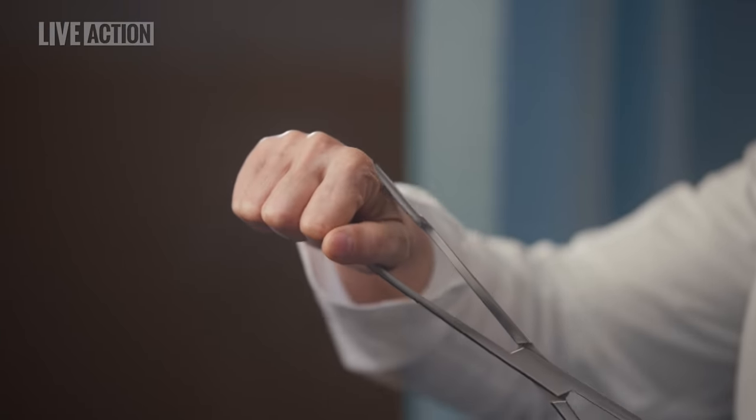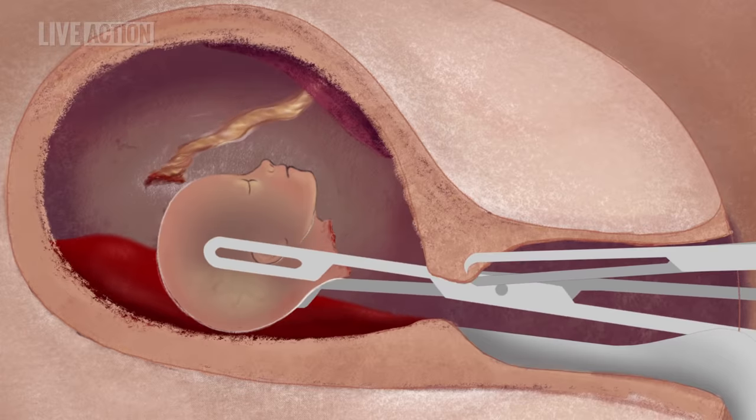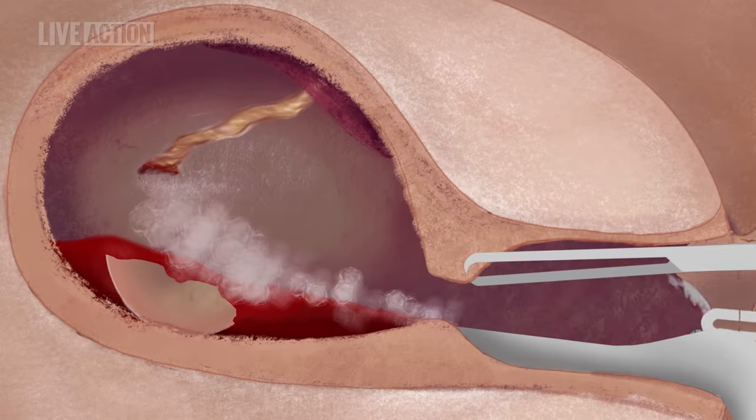If the cervix has been over-dilated, the body or even the entire fetus may be pulled out intact. Usually, the most difficult part of the procedure is extracting the fetus's head, which at 20 weeks is about the size of a large plum. The abortionist must open the clamp widely to grasp the head and then crush it so that it will fit through the cervix. The abortionist knows he has crushed the skull when a white substance, the fetus's brains, leaks out through the cervix. The abortionist then removes the compressed head.